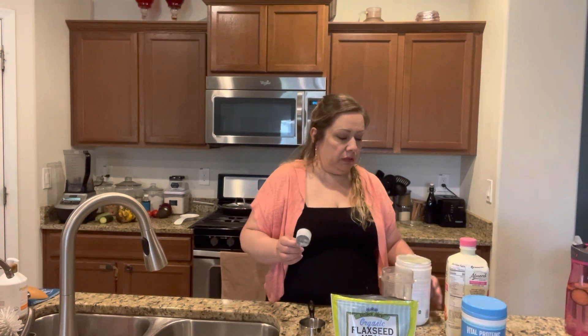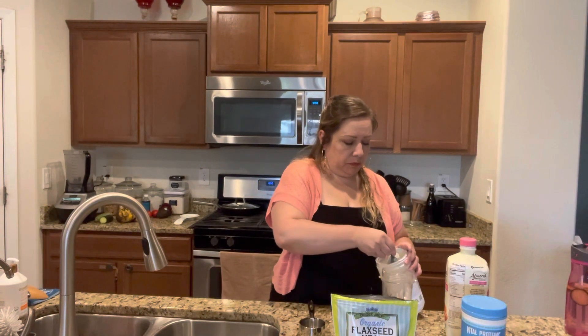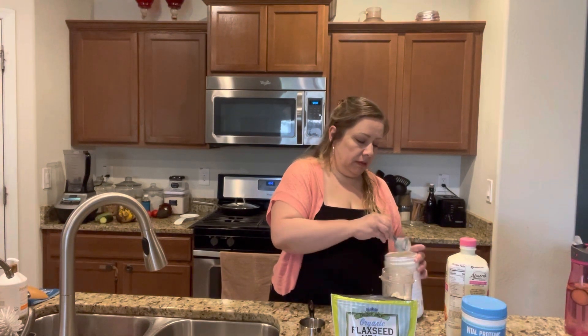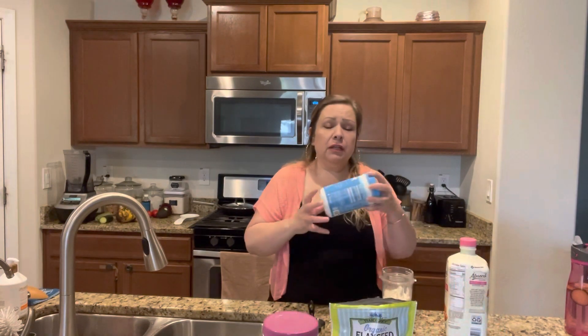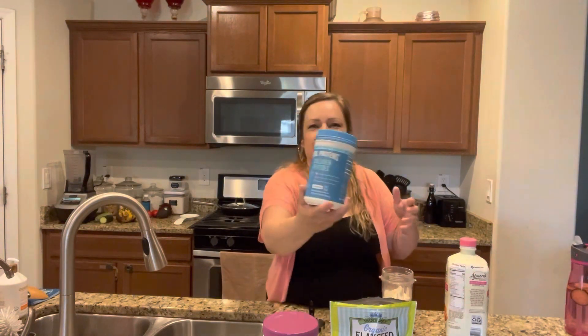I'm going to do two scoops — the instructions say two scoops. It's 110 calories per scoop, so 220 for two scoops. I'm also adding some collagen. This is the one I use — Vital Proteins. I picked this one up at Sprouts as well, but it's a better deal at Costco.